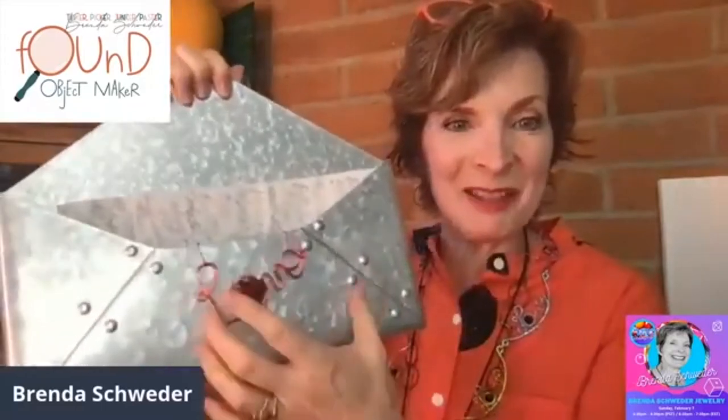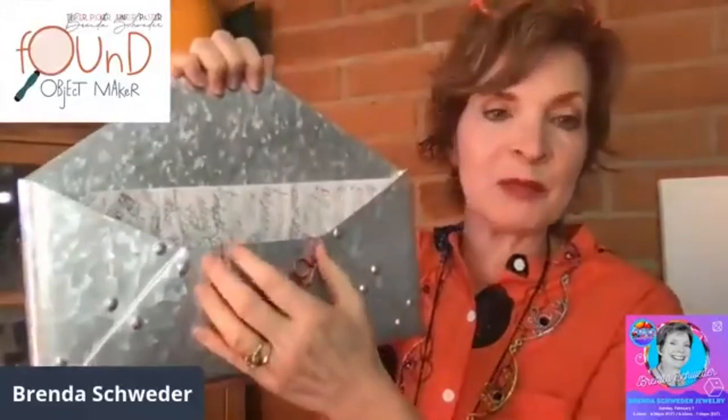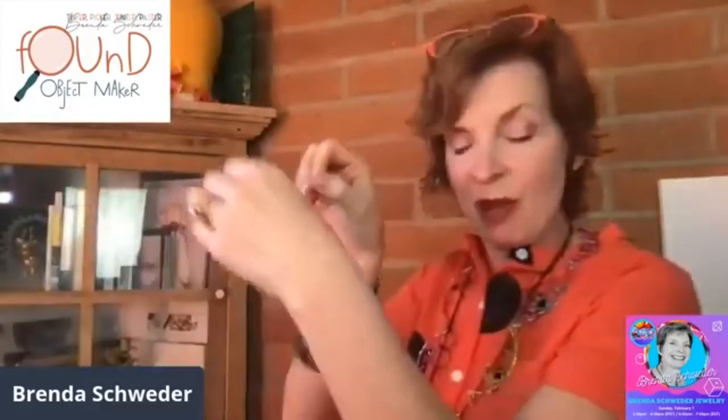This is the bigger 'love' — you can see the scope. We're going to be making some of these. This bigger one can be used for home decor. I used this one by folding it around a little planter here and giving it just a little different squeeze.